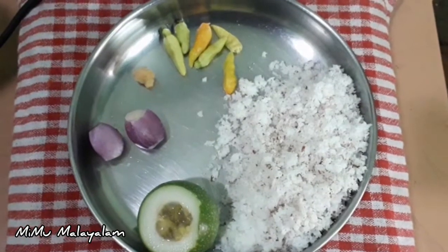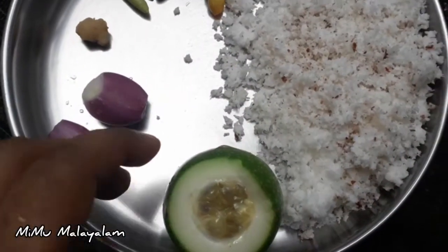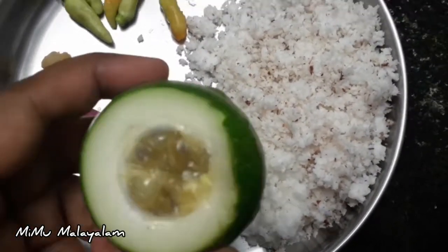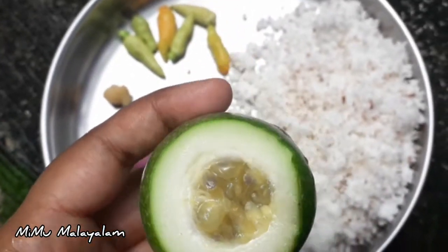I'm going to eat some sweet fruit. We're going to eat some sweet fruit. We'll eat some passion fruit. I'm going to describe passion fruit from this. It's time to mix passion fruit.